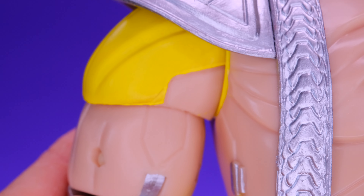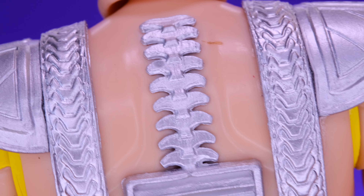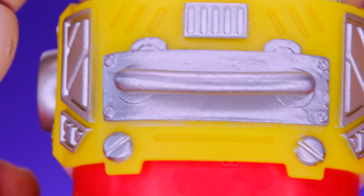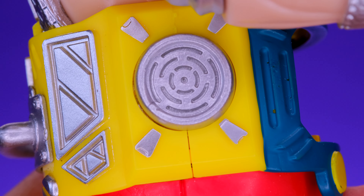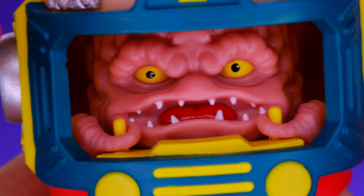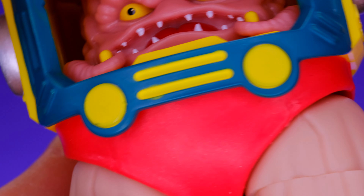Moving on to the body, there's some really great sculpting and while there's not a lot of paint wash, the paint that's on here is really clean. The silver on the suspenders doesn't bleed over into the skin area. There's also nice sculpting and paint work on the shoulders — the yellow looks pretty clean. I like how they made the joint silver, that's a cool touch. On the back he's got a spine detail, a vent, and some handlebars — all very well done.